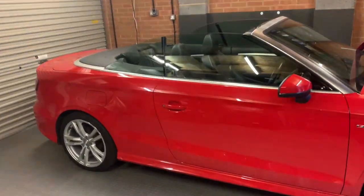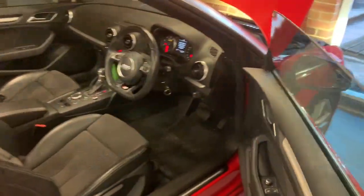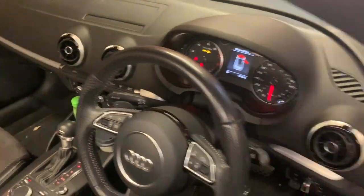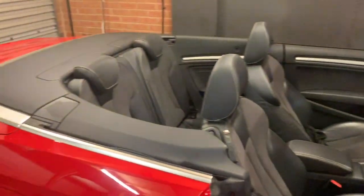To start off, what we need to do is open all the windows. With the ignition in the on position, sometimes you can press a button on the steering wheel to stop the bleeping. Press the window down button and ensure all four windows are open.